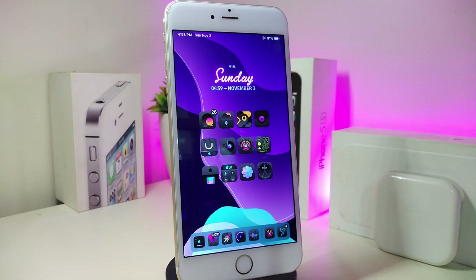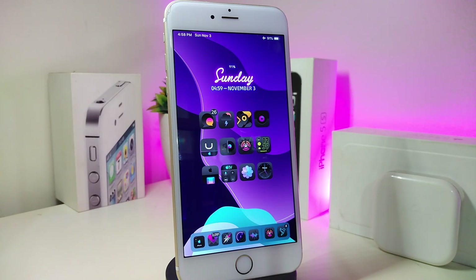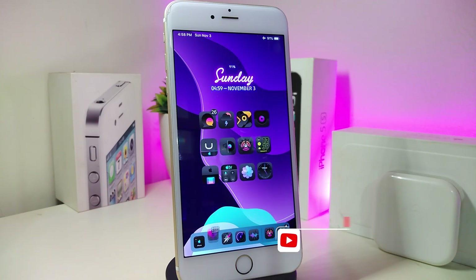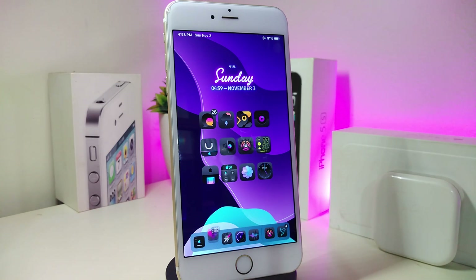Hey, what's up guys and welcome back to another new CDA tweaks video. In today's video I have some new tweaks to share with you guys. These CDA tweaks will be for iOS 11 up to 12.4. As always, before we start today's video, give the video a big thumbs up, make sure to subscribe and hit that notification bell so you'll be notified whenever I release a new CDA tweaks video.